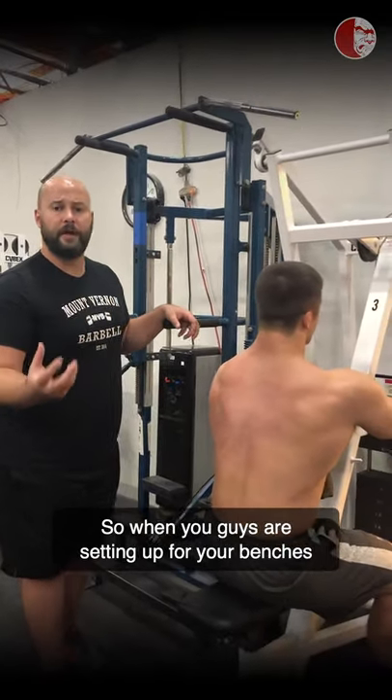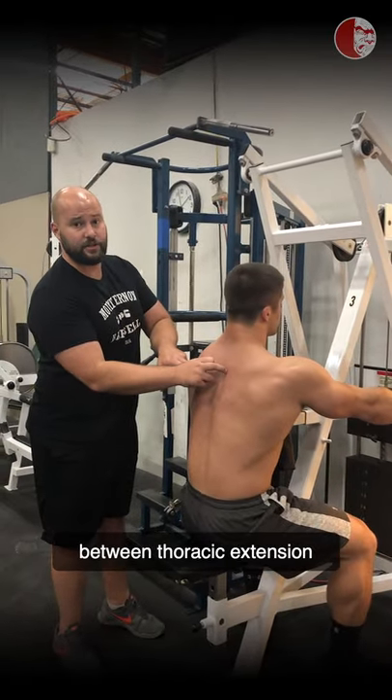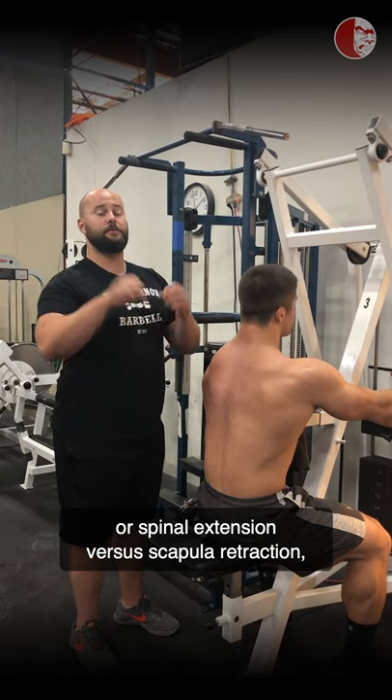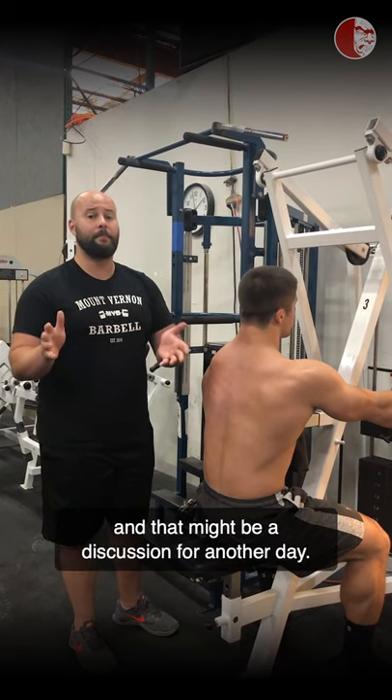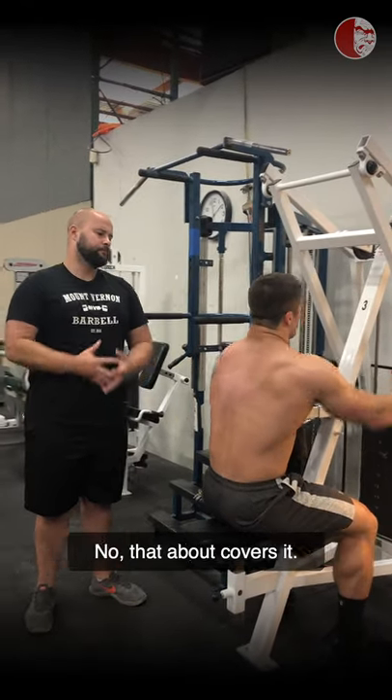When you guys are setting up for your benches or other things, we need to distinguish between thoracic extension or spinal extension versus scapular retraction, because those are two very different things. And that might be a discussion for another day. Anything to add, Coach Brandon? Nothing about it, covers it.